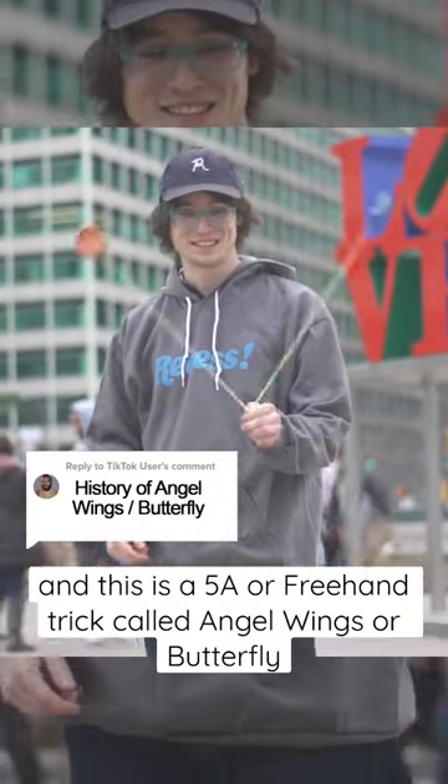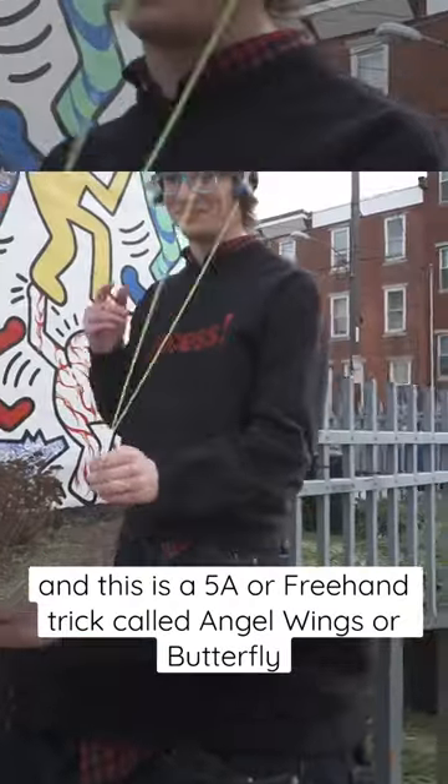This is world yo-yo champion Tyler Severins, and this is a 5A or freehand trick called angel wings, or butterfly.